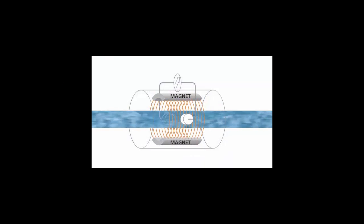The liquid flows through a magnetic field in the sensor, inducing a voltage which is proportional to the flow rate of the liquid. The faster the liquid moves, the bigger the voltage. Of course, for that to work, the liquid you are measuring has to have some conductivity.